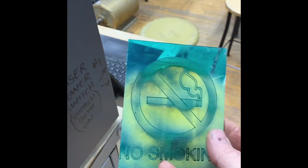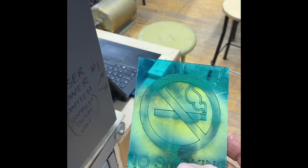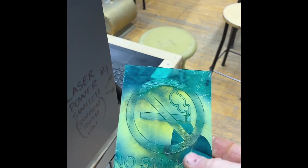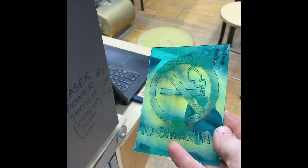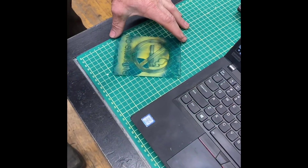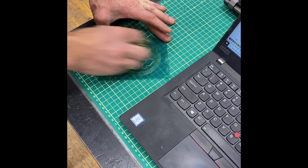You'll notice there's a whole bunch of residue on here, and you'll want to take all that off. If you're using wood, you'll also get residue. You can scrape it off — with my thumb I can easily take it off and it cleans nicely. Use a paper towel to clean it off; just wipe it down.